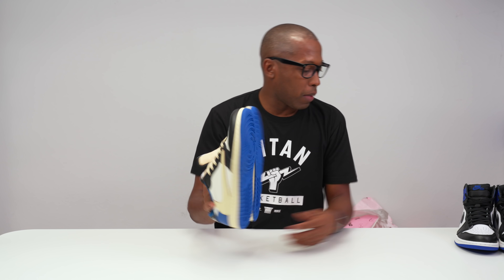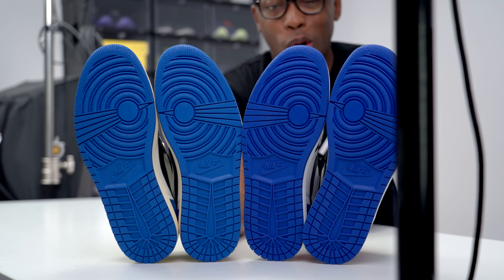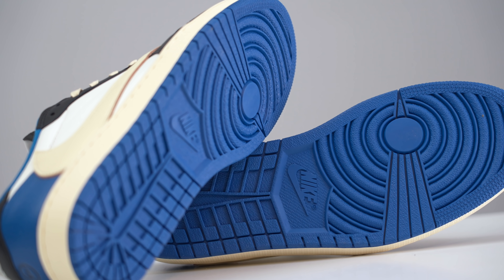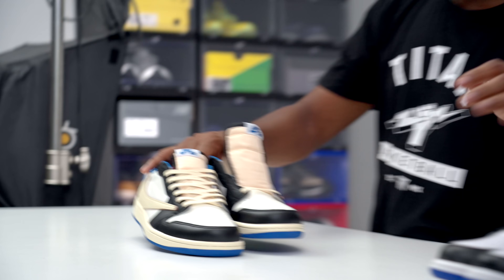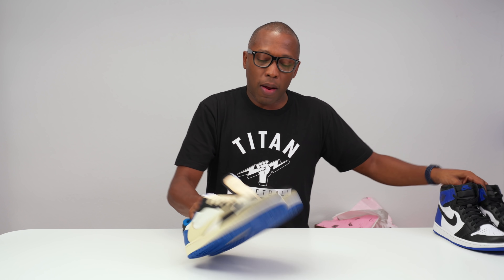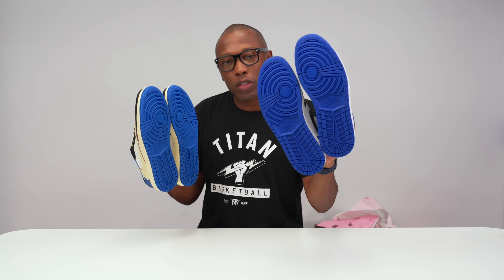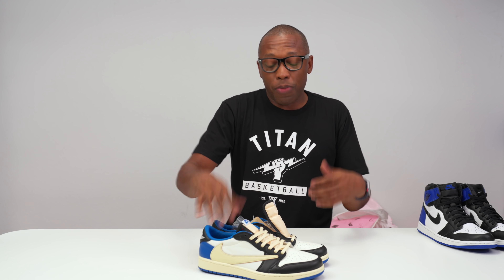The outsoles are pretty much the same. You can clearly see the color difference — one is a dark blue and the other is more of a light blue, which is the lows versus the highs. Part of that might be intentional: this pair has that aged, vintage aesthetic — you see it on the toe box and the midsole — so maybe the lighter blue is supposed to be like a faded version of the hyper Sport Royal blue you see on the outsole of the highs.